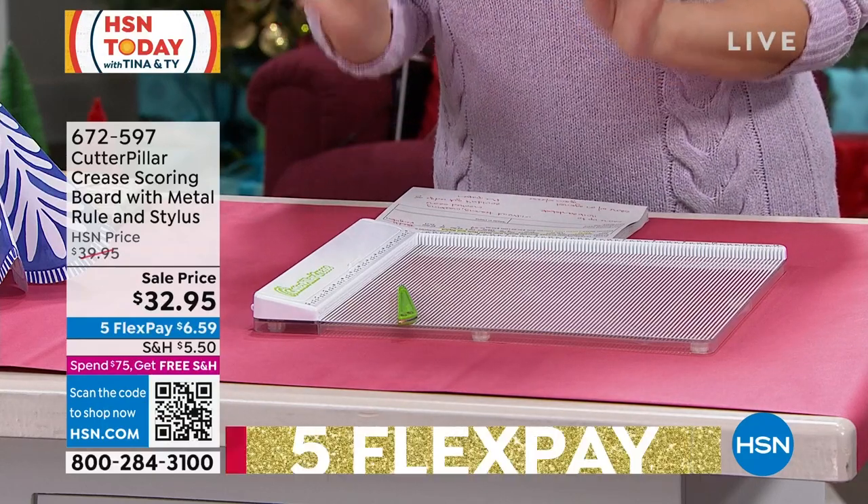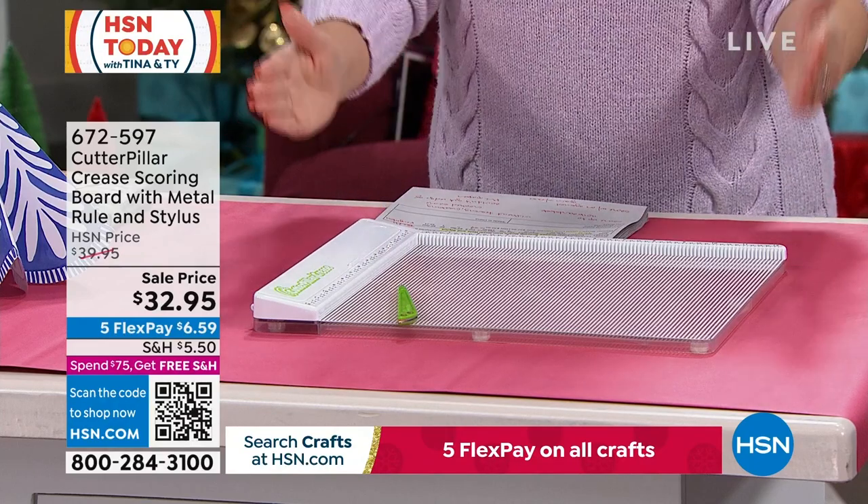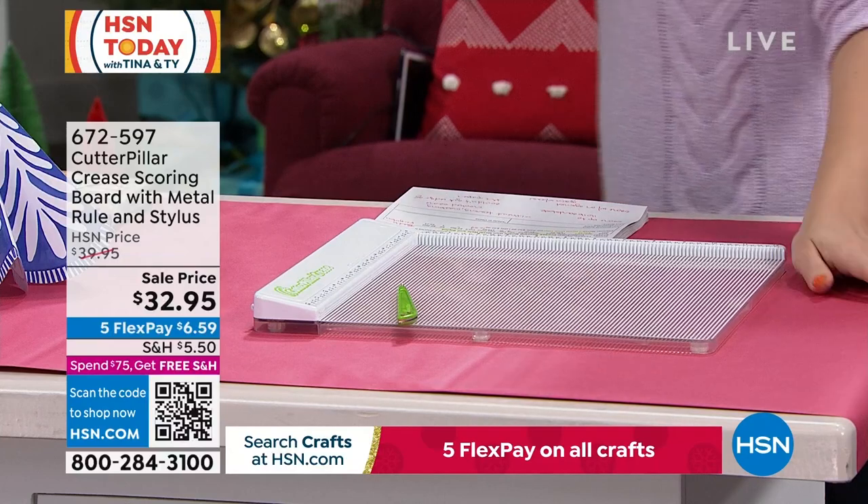So if it's one of those that made you go 'oh,' don't worry about it anymore. Item number 672597, thirty-two dollars and ninety-five cents. You're getting the scoring stylus and the beautiful scoring board — lowest price ever offered on this.